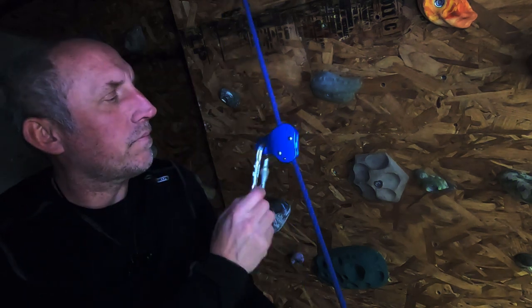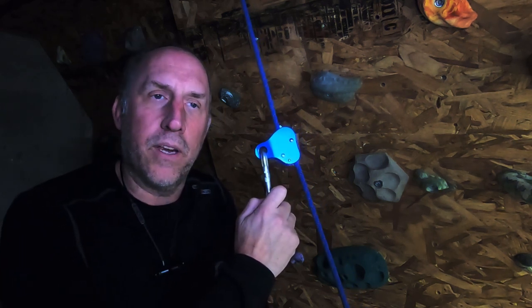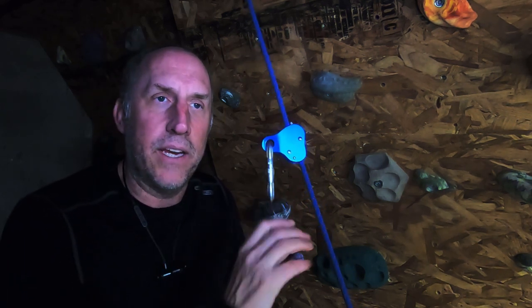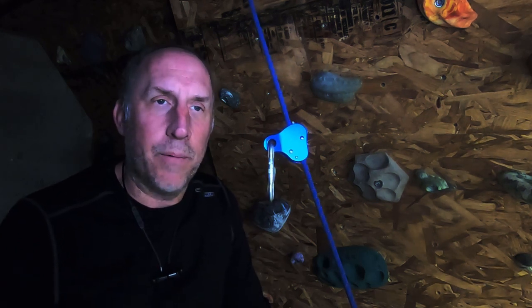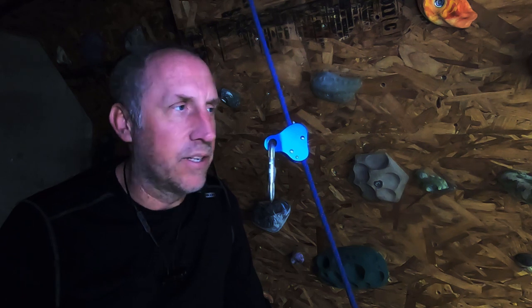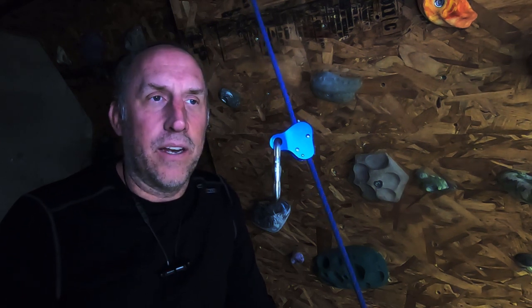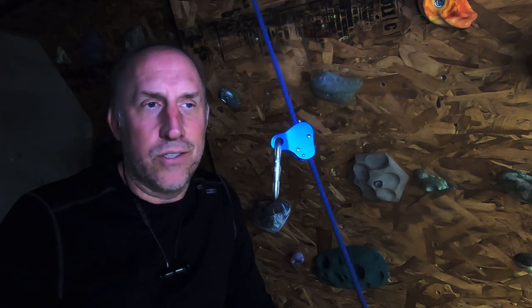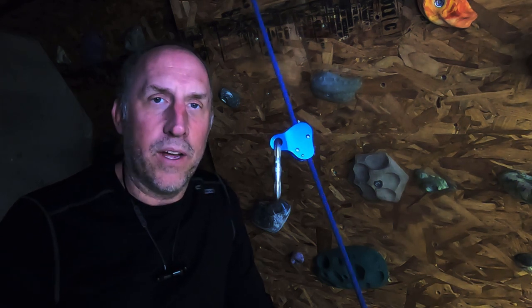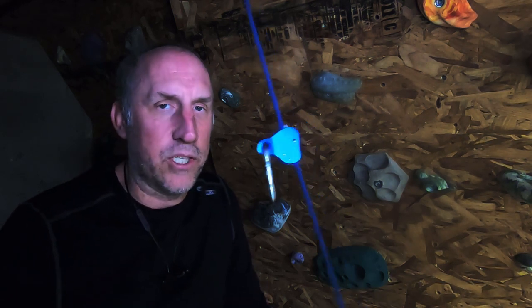So there you have it — 20 some odd bucks, and it probably would work in low grade, low end roof work, maybe some rock climbing work. I definitely wouldn't use it for rescue, and I'm not sure that I would use it for anything other than some light progress capture. You might be able to use it to ascend a rope or be a third point on an ascension. We'll do some further testing in a future video, and thanks for watching.